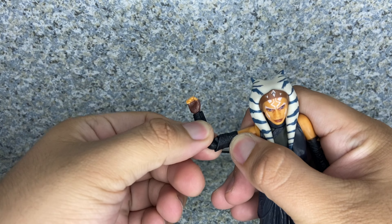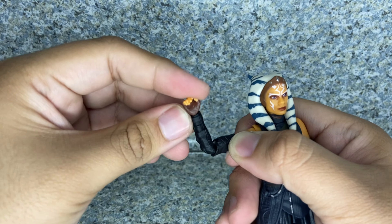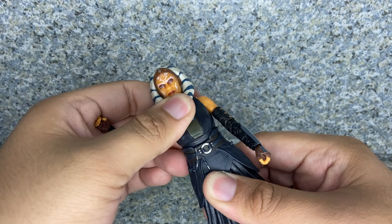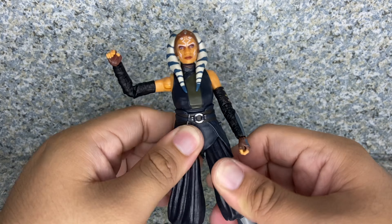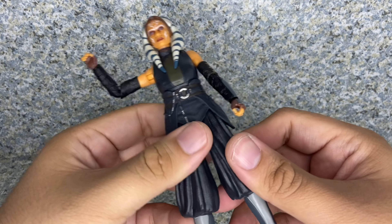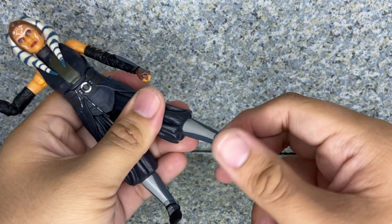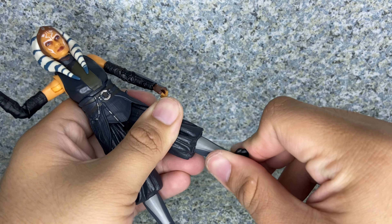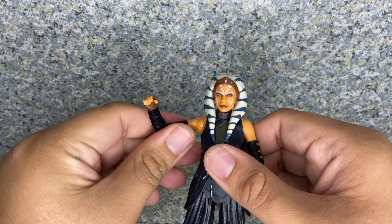Moving on to articulation: the head fully rotates including the neck; arms go in and out; elbows rotate and bend; wrists hinge up and down on both sides for her lightsabers. There's a waist or chest rotation, a lower ball joint, legs kick forward, back, in and out, with upper leg rotation, bend at the knees, rotation, and ankle pivot forward, back, and side to side. No boot rotation, but it's a standard Black Series articulation that still gives her great action possibilities.